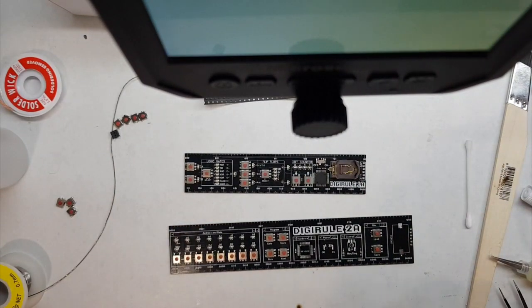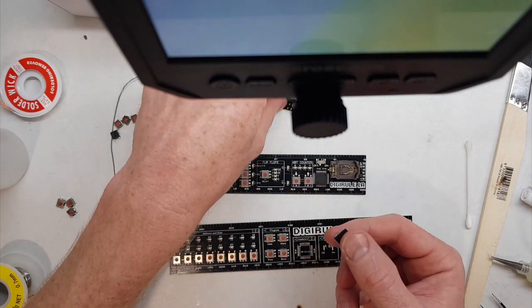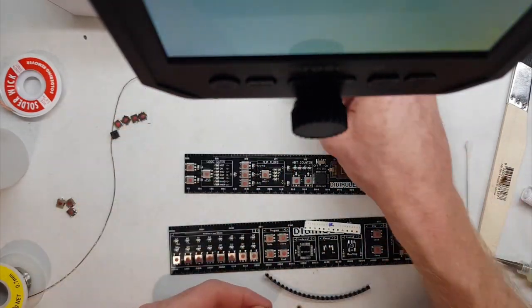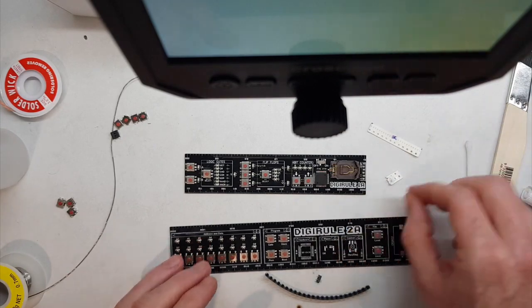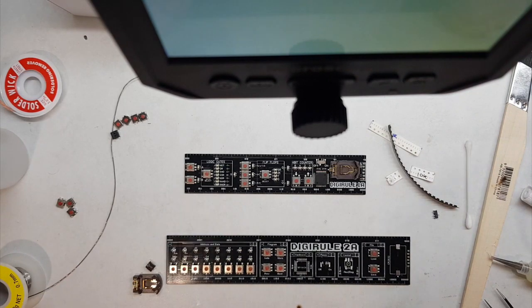We're going to cover soldering in the eight unique components onto the board. We're not going to go through every single button, every single LED resistor, because we'd just be doing the same thing over again. We will look at how to solder in the microcontroller, battery holder, LEDs, resistors, buttons, switch, more resistors, and if your kit came with them, the capacitors as well. Some kits don't have the capacitors — it's best practice to have them, but some earlier revisions didn't, and it still works fine.